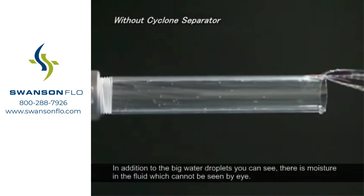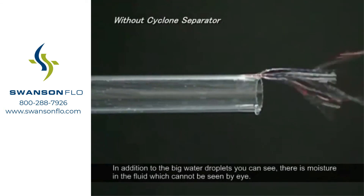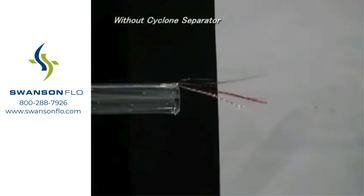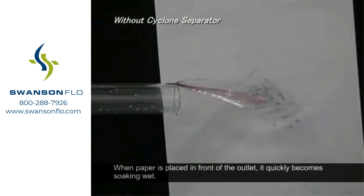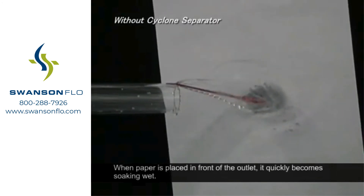In addition to the big water droplets you can see, there is moisture in the fluid which cannot be seen by eye. When paper is placed in front of the outlet, it quickly becomes soaking wet.